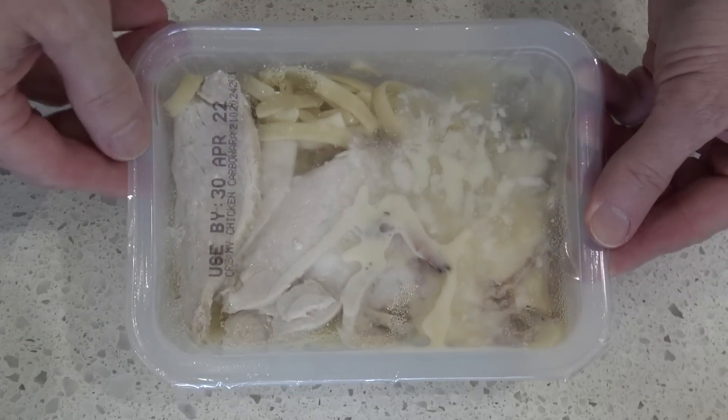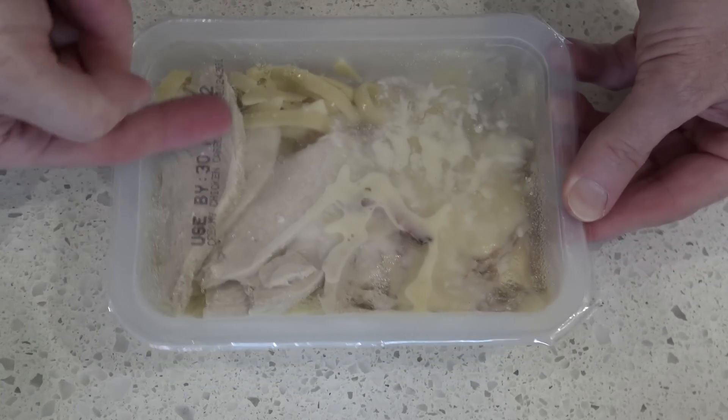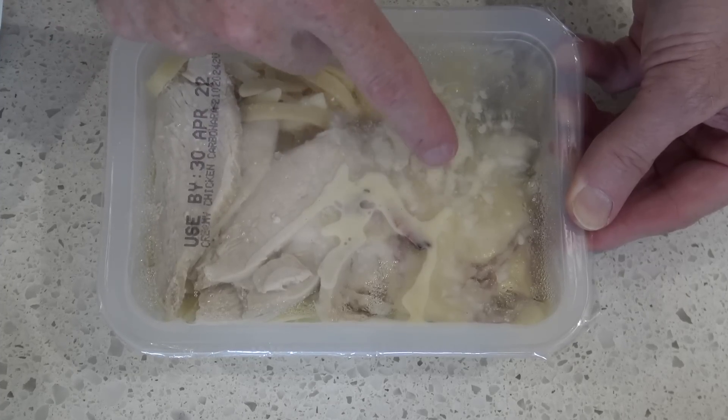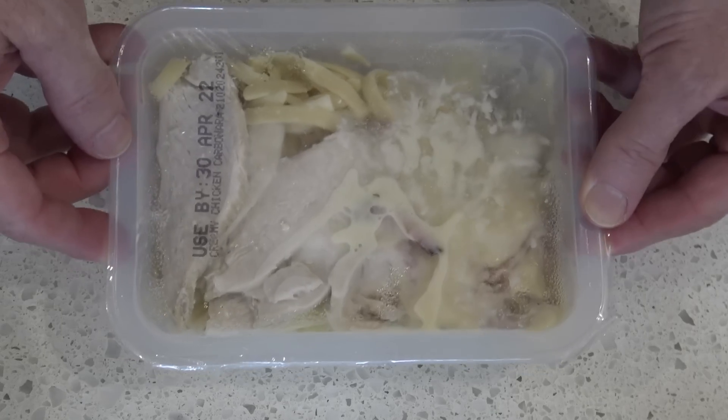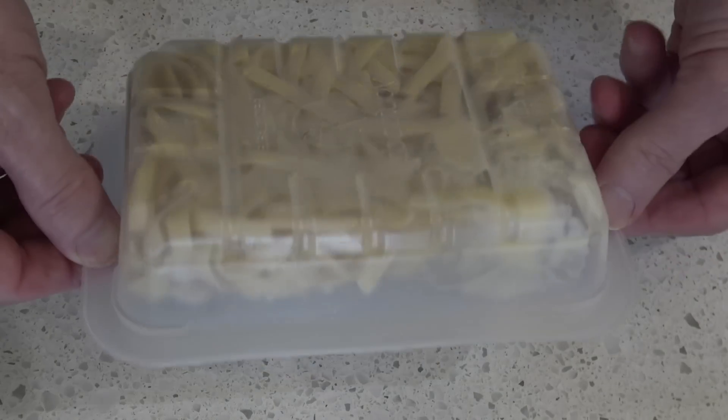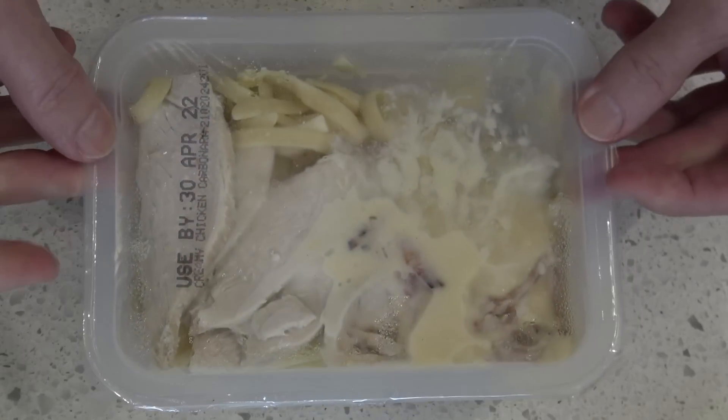Okay, well that's what it looks like. You can see the chicken breast there and there's that garlic sauce. Apparently there's as much garlic sauce as there is chicken, pretty much. And half of it's pasta.